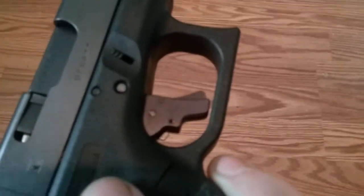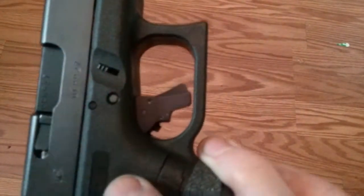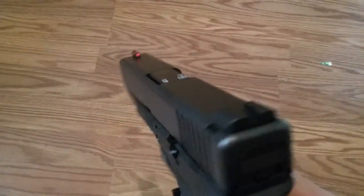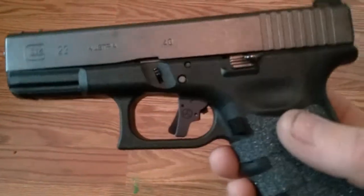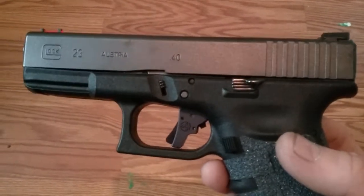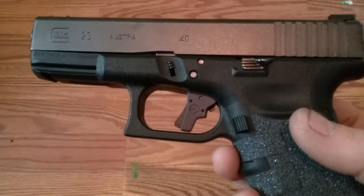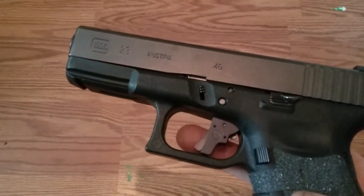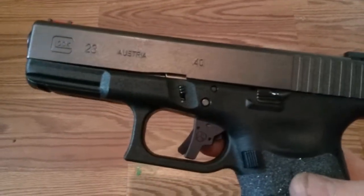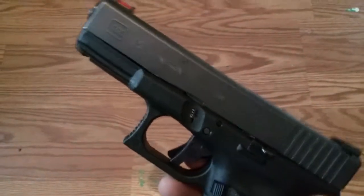I hate the serrated triggers that come in these guns, so I always have a smooth trigger on standby to drop in when I get a new one. The trigger pull felt pretty good, but I've gotten used to shooting flat triggers, so when I'd shoot one of my other guns with a flat trigger it felt awkward. So I got this Suarez International trigger.